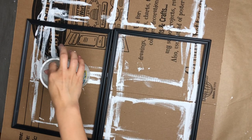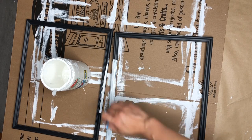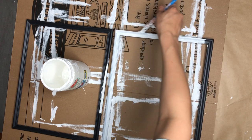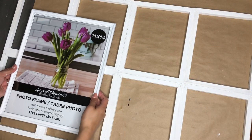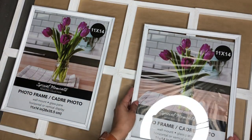Now I'm going to be painting the picture frames. I removed the glass and everything, so all I have is the frames. I give it two coats of paint because one wasn't enough to cover the whole thing. But if you want it to look a little bit distressed, feel free to just give it one. And now it's time to put everything together.